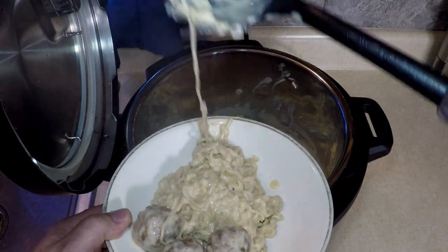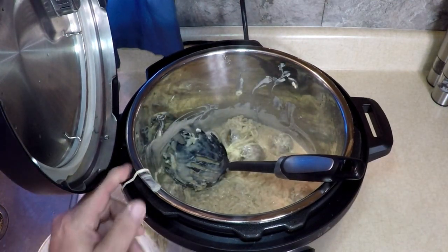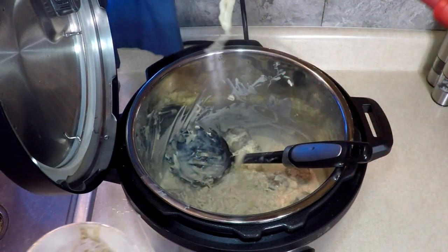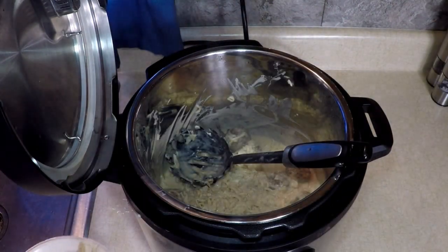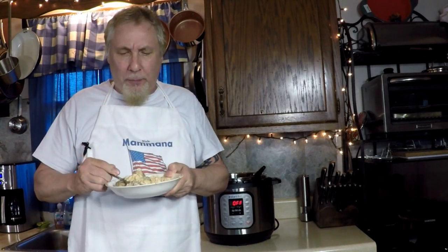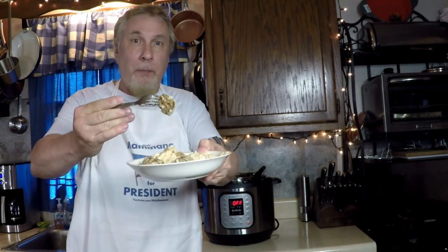Roxy, want some? It ain't hot. More meatballs. I love it — come on, let's taste it. Look: ramen, creamy alfredo, frozen meatballs. Oh, what a flavor that alfredo has!